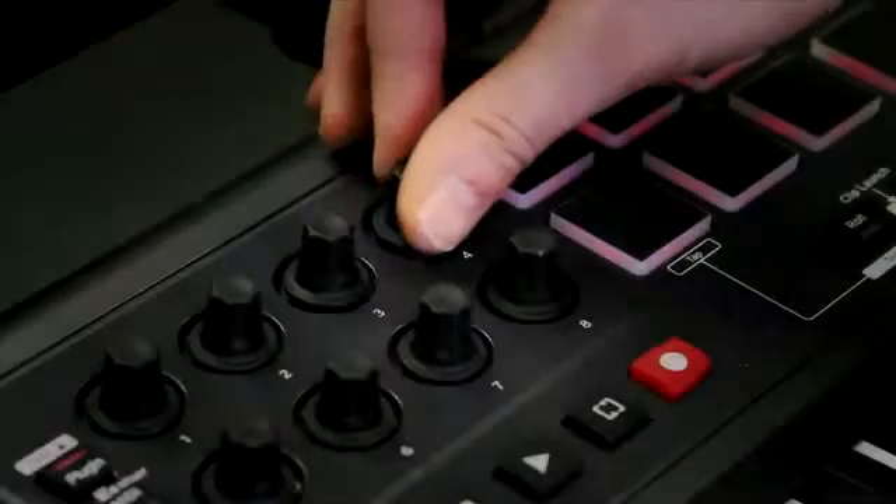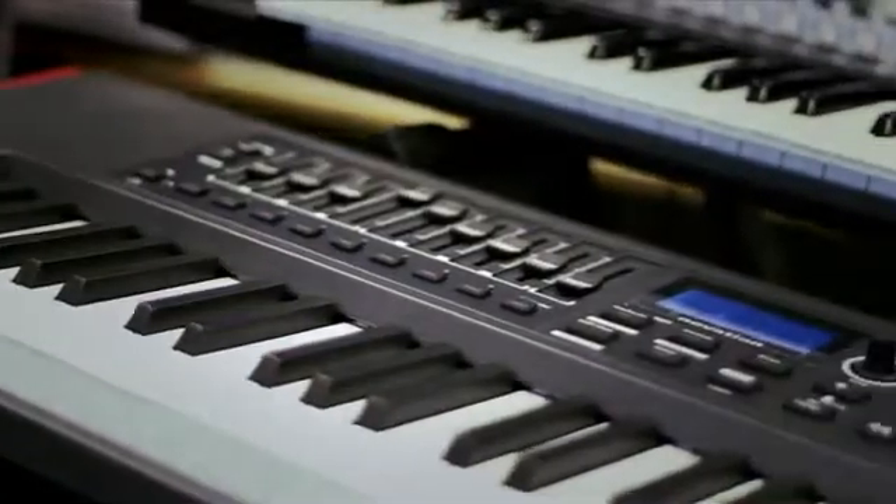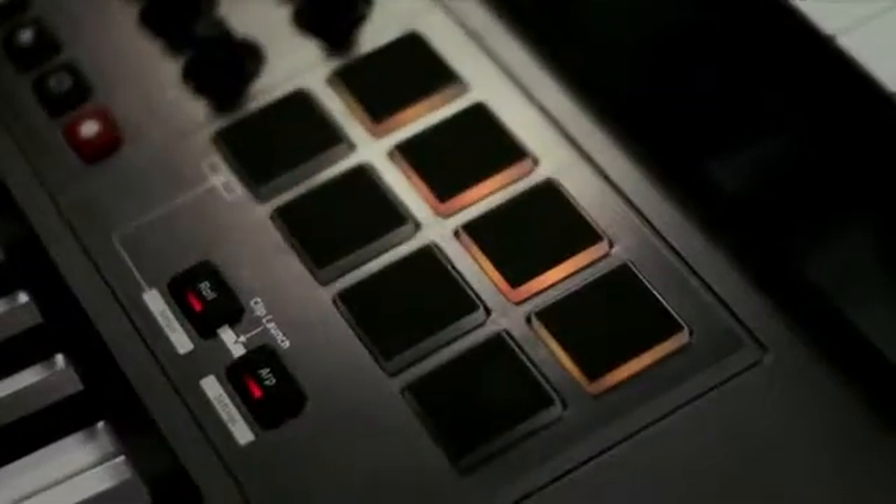The Impulse has eight assignable knobs, nine faders and buttons, and all new backlit drum pads with arpeggiator, beat roll, and clip launch features for Ableton Live users.